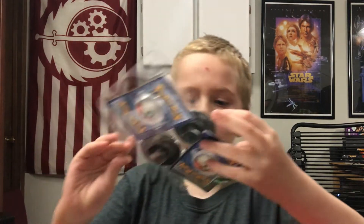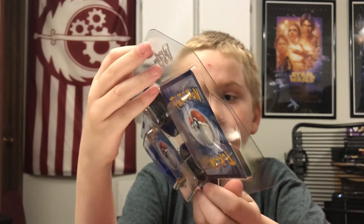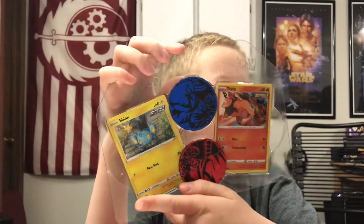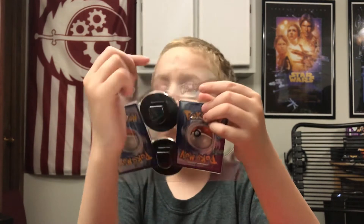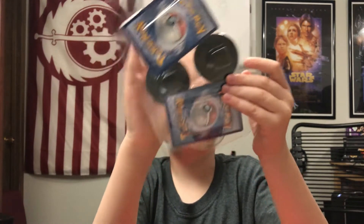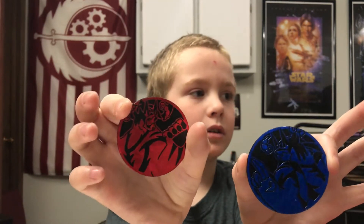We're starting off with a Shinx Rapid Strike and a Capix Single Strike with some big coins. Who's on the coins? Oshifu's — Oshifu Rapid Strike and Oshifu Single Strike. Very poppy coins. At first when I saw this I was like, oh, it has Oshifu cards in it of both and they're VMAX, but no.